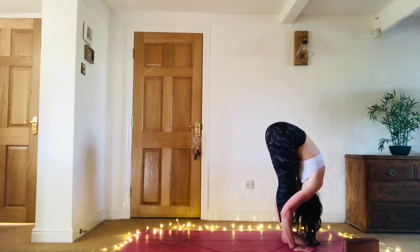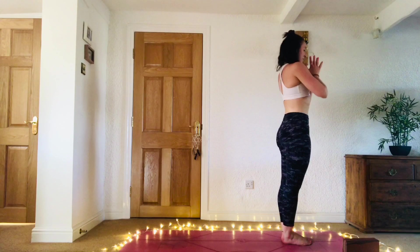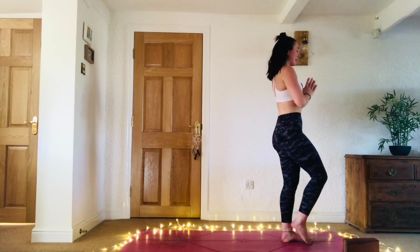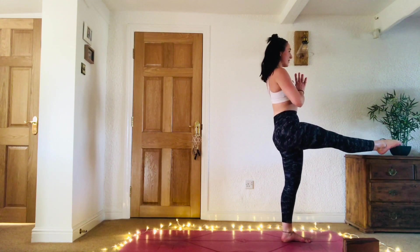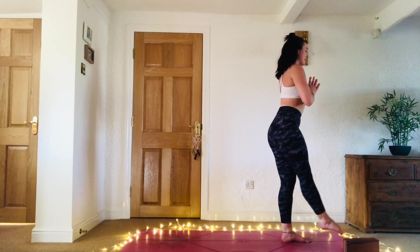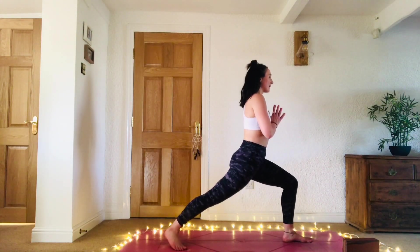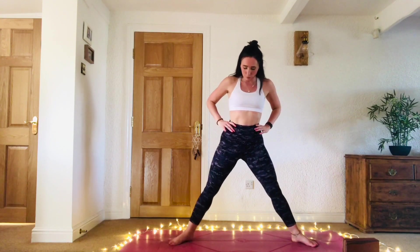Inhale, gaze forward. Exhale, bend the knees, step or jump to the top of the mat. Inhale, inhale halfway. Exhale, fold. Inhale, sweep the arms all the way up. Exhale, hands to heart centre. From here, lift that right leg, bend the knee, maybe send the leg out straight and push the heel away, or you can point the toe. We're going to take that leg all the way back — try and keep it nice and straight — and skim the mat, step the foot back, take a big stride back, ground the heel, and then pivot the left toes to the long edge of the mat.